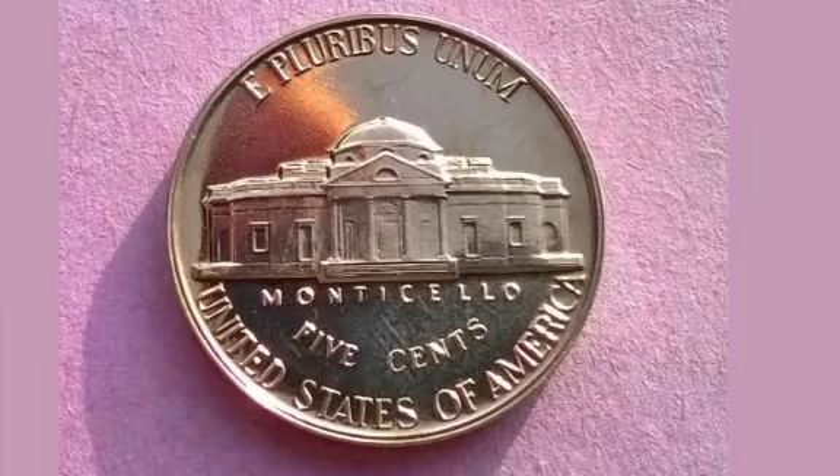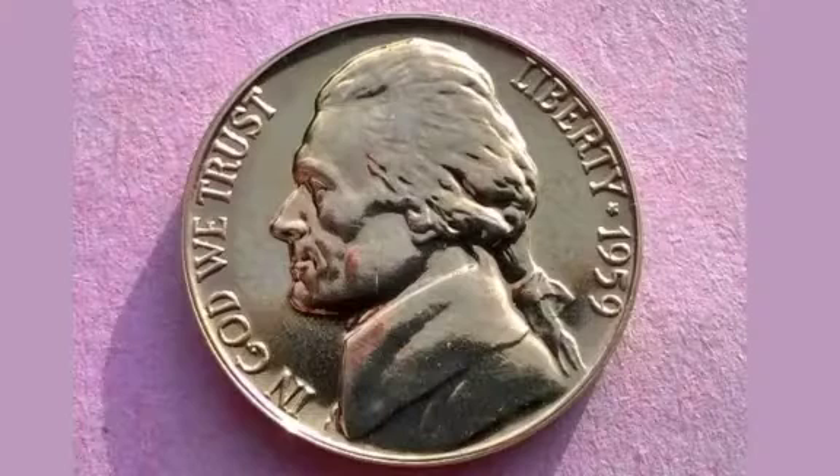Comment below if you've got any of the United States of America coins and I will value them up for you. And as always, thanks for watching.